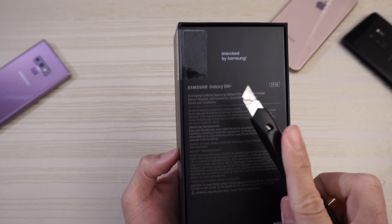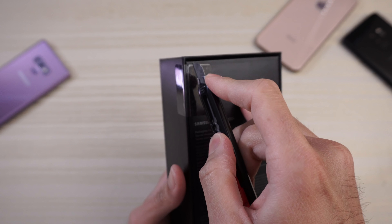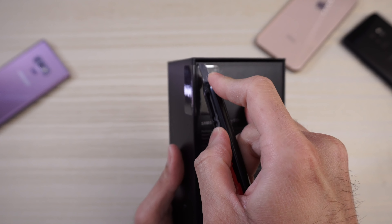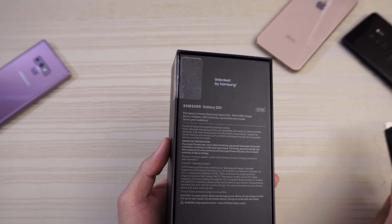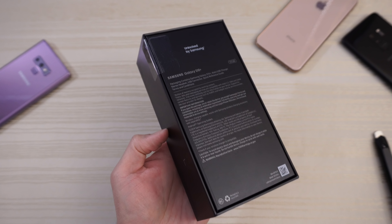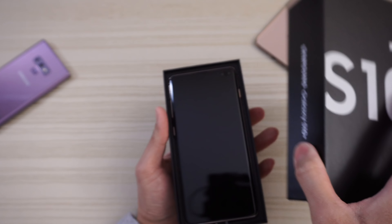This is the unlocked by Samsung version, North American variant. So like I said: Snapdragon 855, 8 gigs of RAM, 512 gigs of storage. Check out the bottom of the box right there. Let's just dive in.